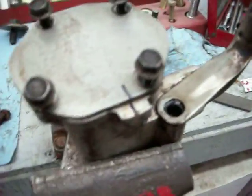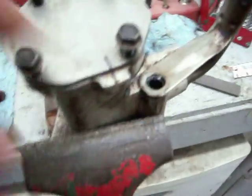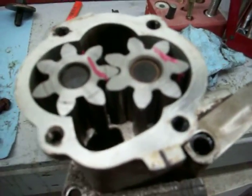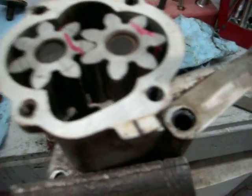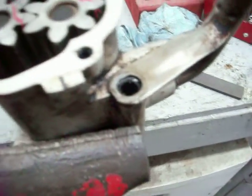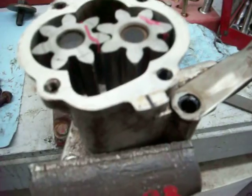I cleaned it all off, obviously, because it was all black. You can see I marked it so it's easy to put back on. I took the cover off, took the two gears out, and cleaned it up really well. My partner did most of the cleaning of everything.